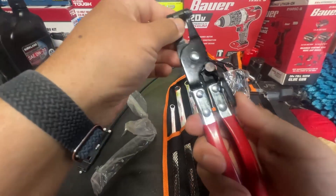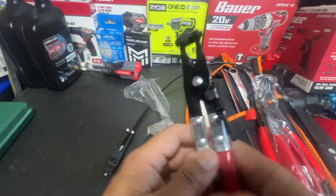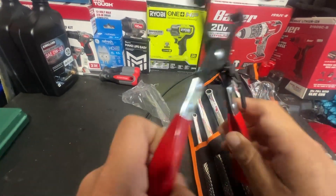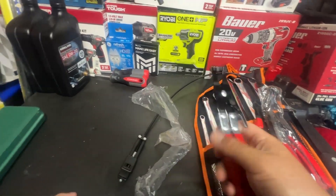It does have this softer plastic here so you don't really damage the hoses. You just pretty much clamp it — that's it.